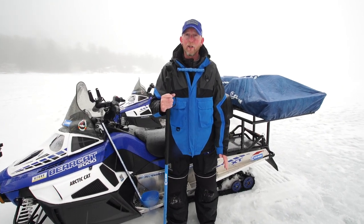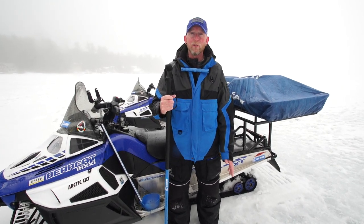Hi everybody, Tim Moore here. Today I'm going to talk to you about some of the tools and techniques that I use to stay safe on the ice.